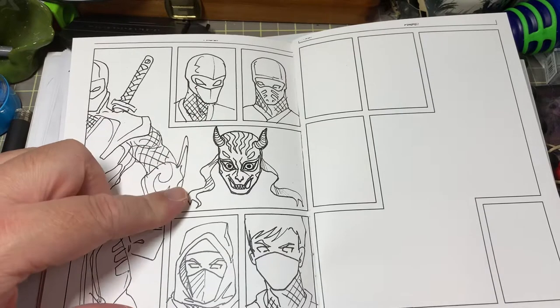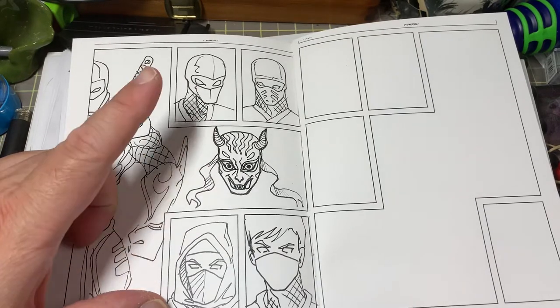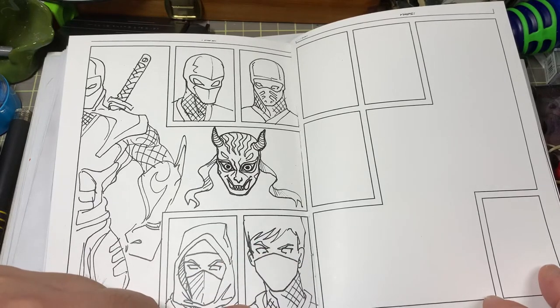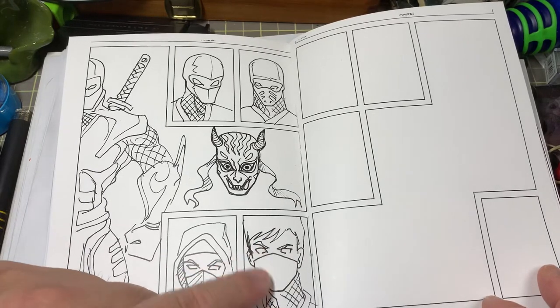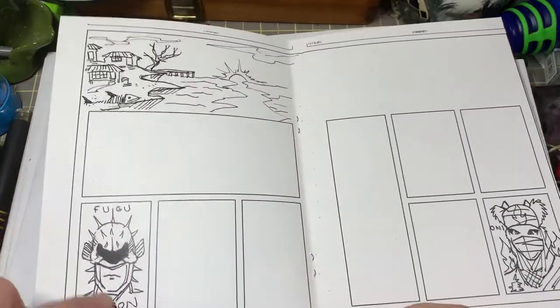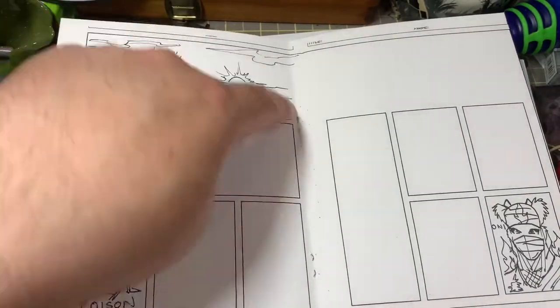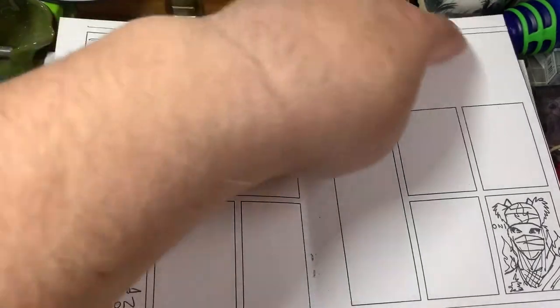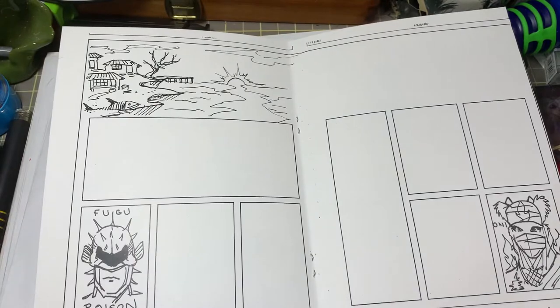Here we have a couple of ninjas performing fire magic or fire jutsu, then a few more mask designs from the classic Mortal Kombat style to the devil look — the one that just covers the lower part of the face, nose and mouth — with space for students to develop their own mask. The idea is to have the water or ega clan on one side and the fire clan or fuma clan on the opposite page spread.